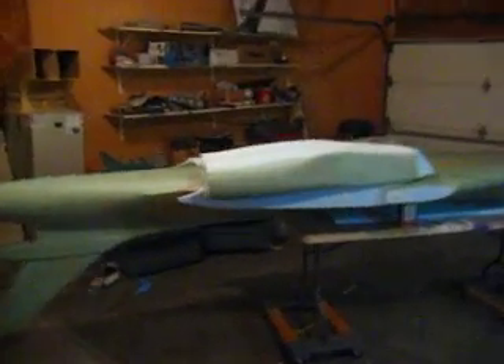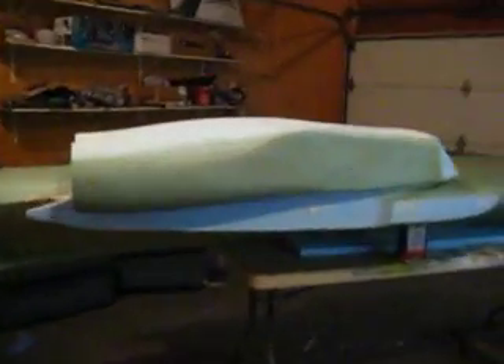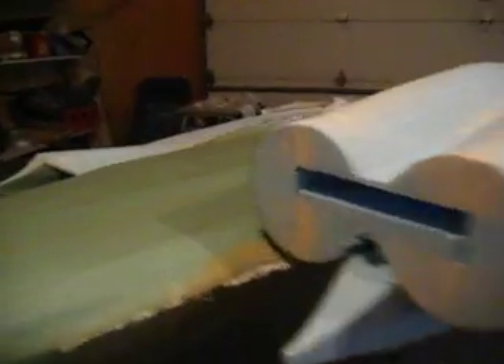Hello everybody. Welcome back to How to Build a B-1 Bomber. As you can see, Saturday I got my resin and my cloth in. And here it is Monday morning. I have about 90% of my fuselage and the nacelle collapsed.